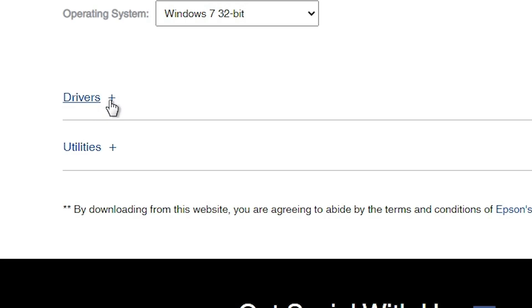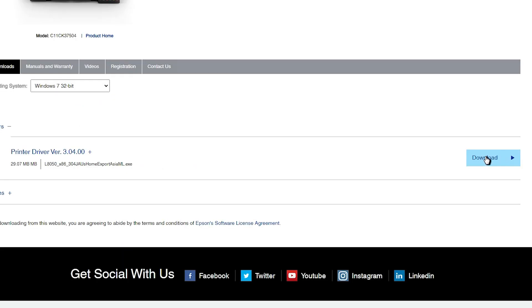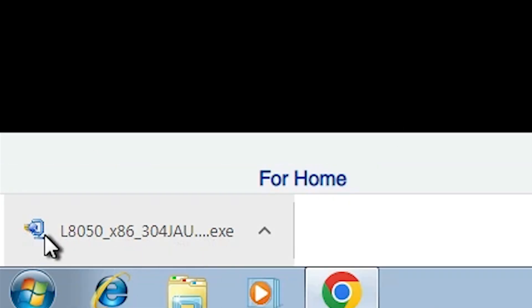The page refreshes and new drivers are available in a few seconds. Here we find new drivers. Click on the drivers button, then click on the printer driver and version. Click here — you will find Download. Click on Download. It downloads our file to the desktop. Here you can find our files.